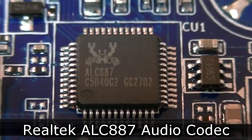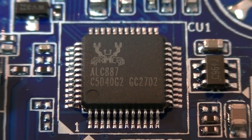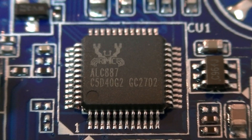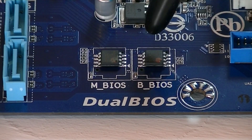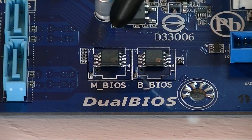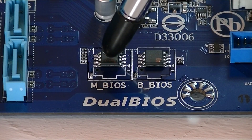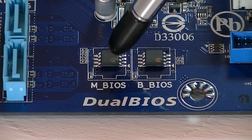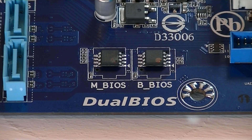The Realtek ALC-887 HD audio codec handles audio playback and recording. You'll notice this chip doesn't deliver the best audio results, but it does pretty well for the price. Another feature is Gigabyte's Dual BIOS: there are two physical BIOS chips on the board — a main BIOS and a backup BIOS. If something goes wrong with the main one, the backup BIOS chip will take over. That's a neat feature and it's very nice to see even on a motherboard at this price point.